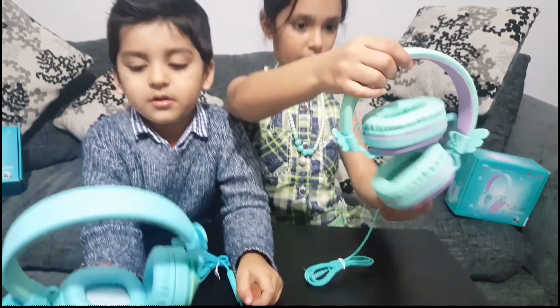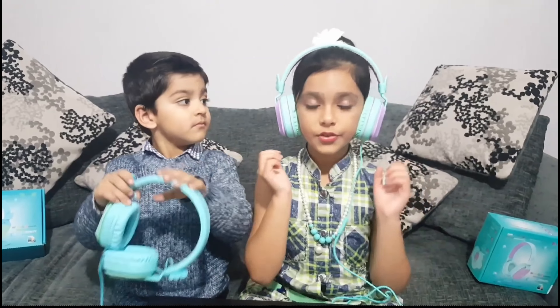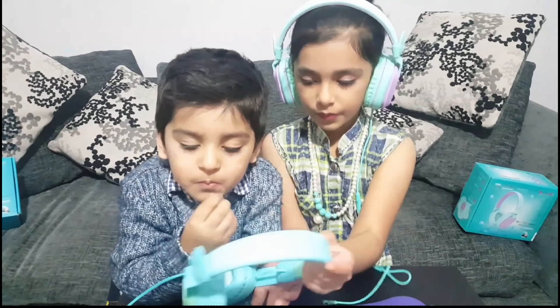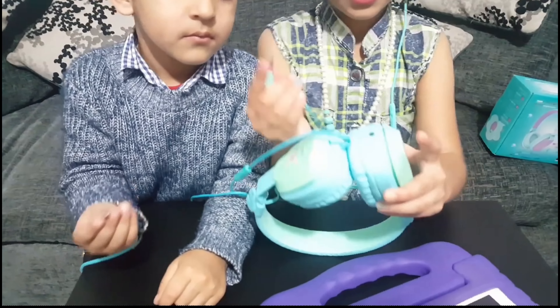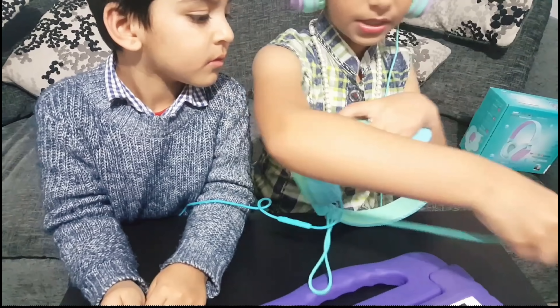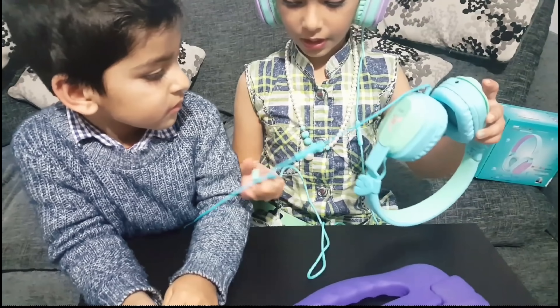These are foldable and you can carry them anywhere you want. These are so comfy and these are sound proof so I can't hear anything around me. The best part about these headphones is that you can share with your friends and family. This is where you connect this cable and Sayan on one of mine will just plug it into the iPad.